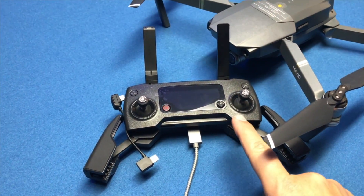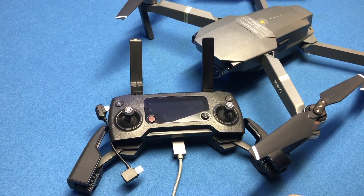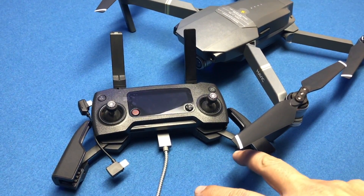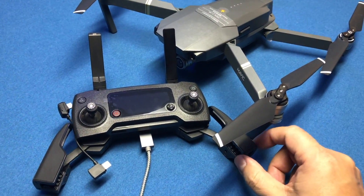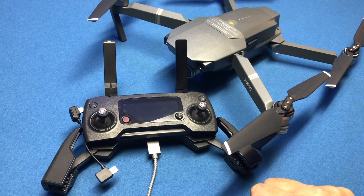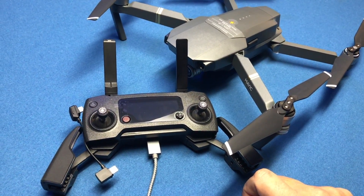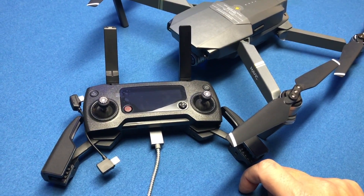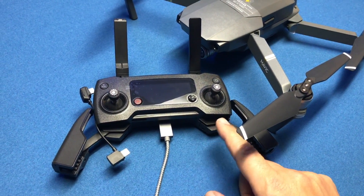Update on fixing that issue: I contacted DJI a couple of times — I reached the Los Angeles office and also got a hold of China, and we also talked to some vendors about the error message. It's amazing how many different suggestions came back. A couple of people were adamant it was a firmware issue; one person told me it was a defective remote control and I needed to send the unit back.